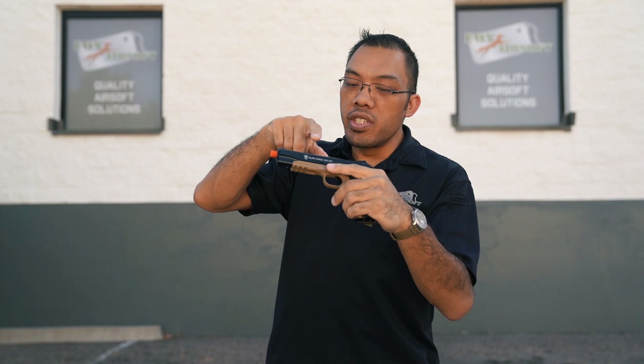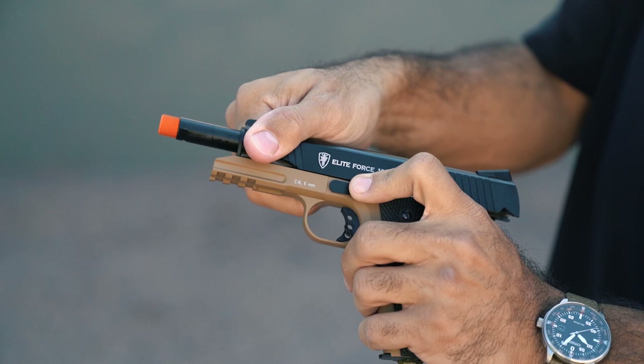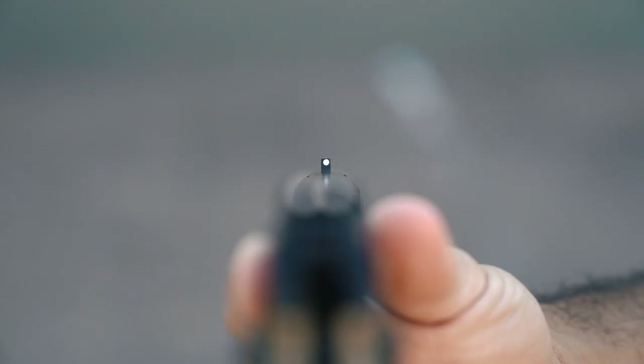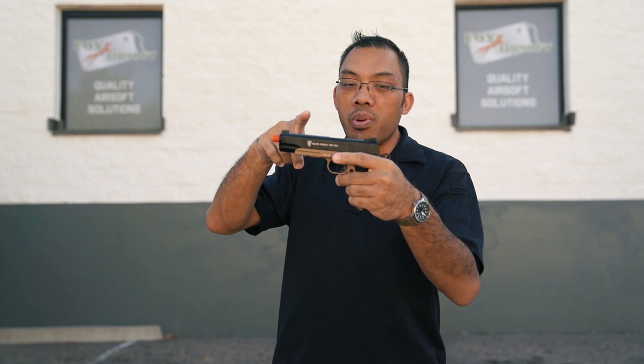Also on the 1911 TAC you have front and rear slide serrations, so you can rack the slide from two different locations depending on how you want to grab it. It's very easy with gloves because the serrations are very wide, so it's very easy to get a good purchase on it. The traditional 1911 will usually have just the serrations on the back and they'll be a bit finer. Next you have a three-dot combat sight system, very traditional three white dots.